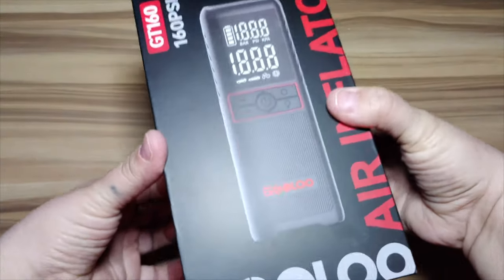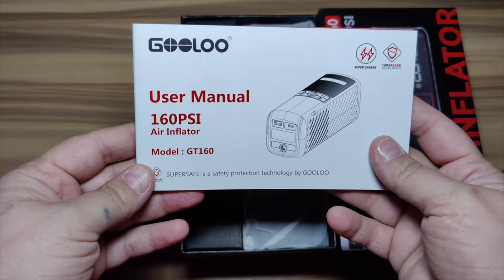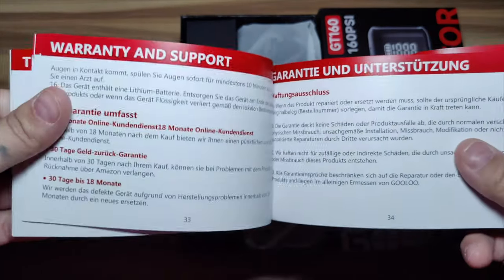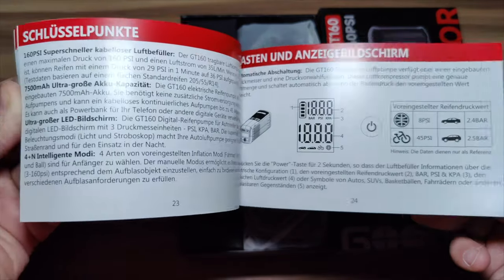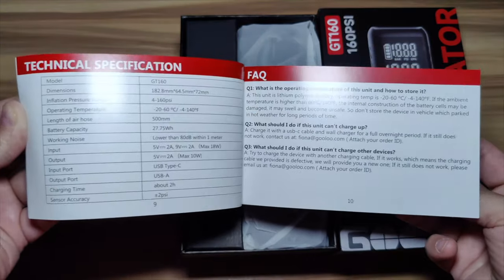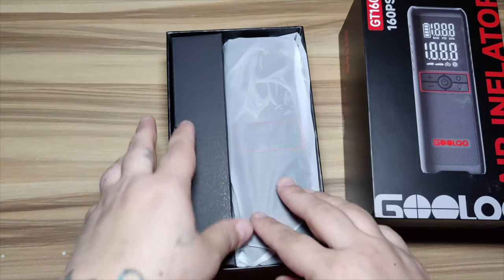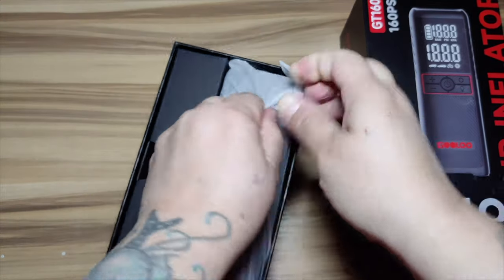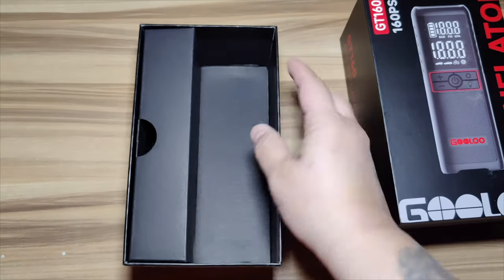It helps inflate your tires super fast with 160 PSI — takes from 29 to 36 PSI in just one minute. It does have an auto shut-off: 30 PSI for auto stop, 36 PSI for bikes or motorcycles, 45 PSI for bicycles, and 0.8 PSI for balls. It has an ultra big battery capacity of 7500 milliamp.